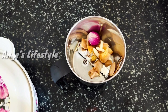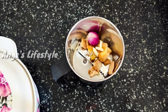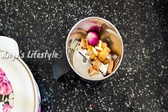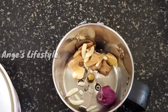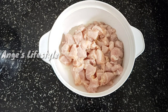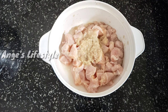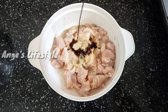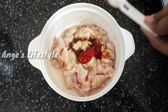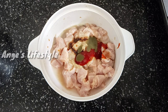Now we have the masalas ready. Add onion powder, garlic and ginger powder. Add 1 teaspoon of parsley, 1 teaspoon of tomato sauce, 1 teaspoon of soy sauce, 2 teaspoons of tomato sauce, 1 tsp chili sauce, red chili sauce. Add all these sauces to taste. Add Indian masala as well.